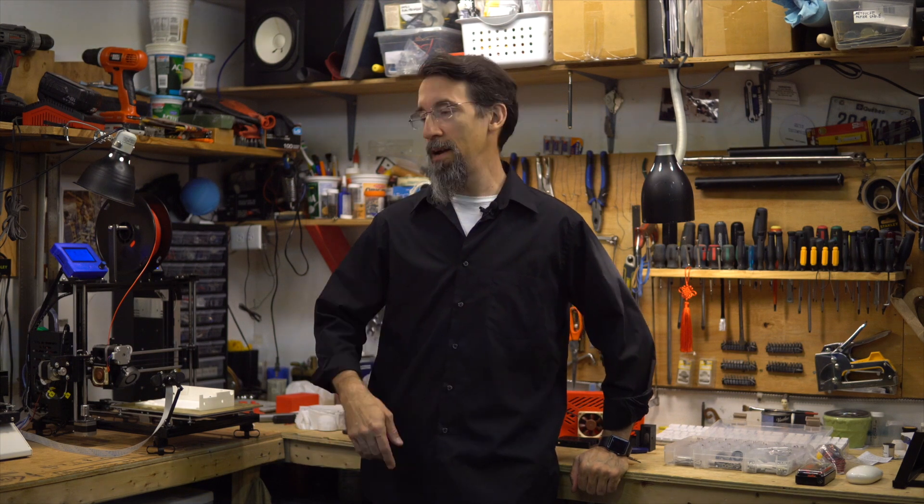Hi everybody and welcome to Frank's 3D Shop! In today's video I want to upgrade my old printer bed support from a flimsy sheet of metal that bends just looking at it, to an aluminum plate three millimeters thick that will be more rigid and help to print better. Same plate as on my custom printer. Let's take a look, shall we?